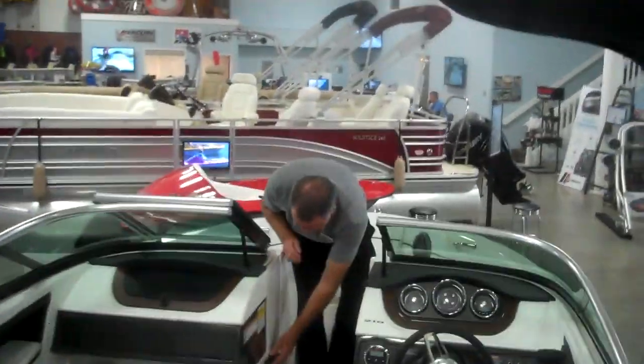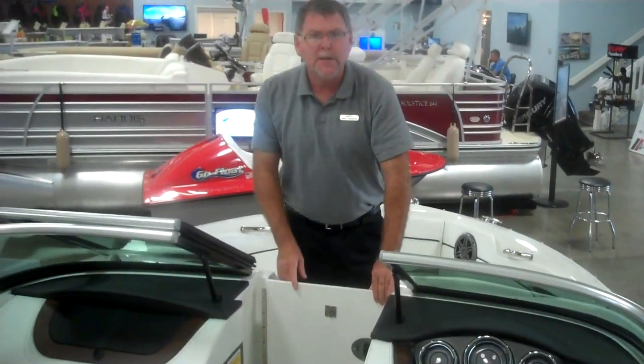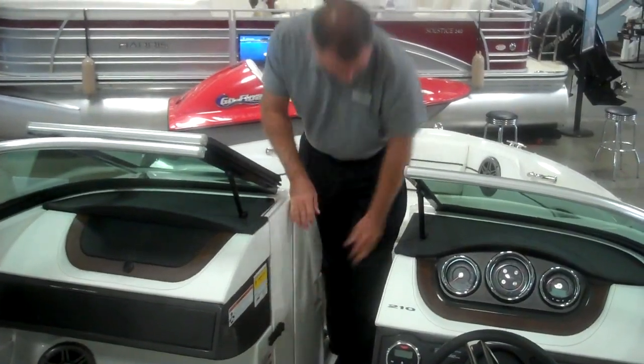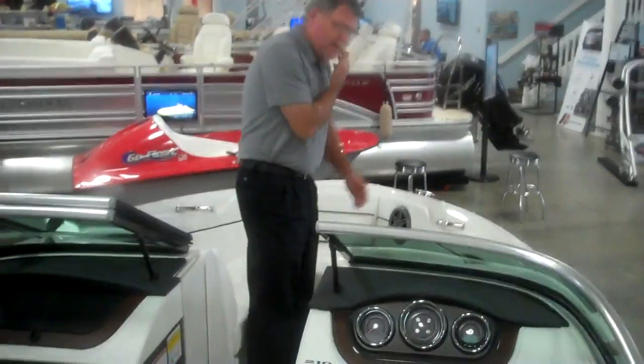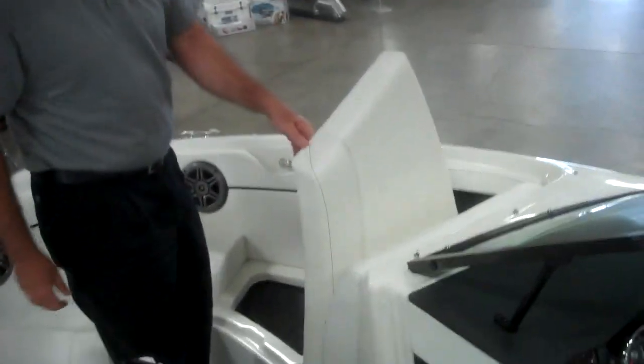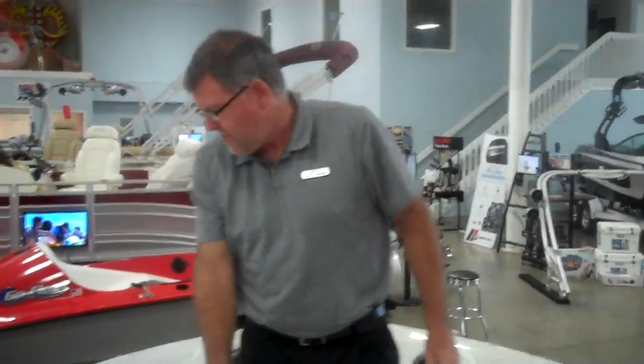Walking through into the bow area, you can close this off when underway to keep the wind down and make it comfortable. Up in the bow area there's ample seating, grab rails, and again, if there's a seat, you've got a cooler or storage underneath. And with that, that's a quick tour of the 210 SLX.